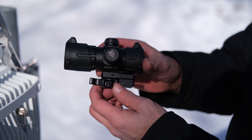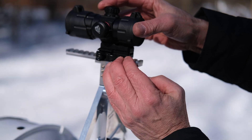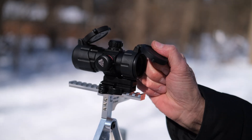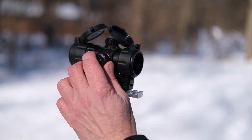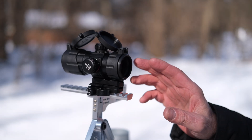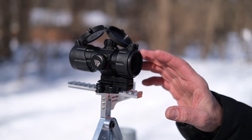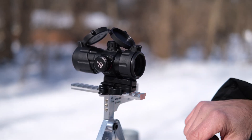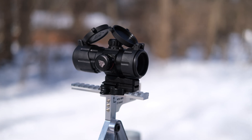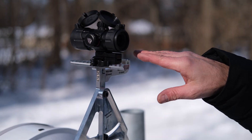The next step is to mount the scope onto our bracket and we'll turn on the red dot. The scope has been calibrated, as shown in an earlier video. It's important that you calibrate your scope before you use it for the first time, so that when we mount the bracket to the antenna the red dot will be perfectly aligned with our beam coming out of the antenna.